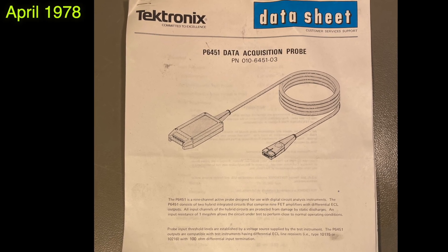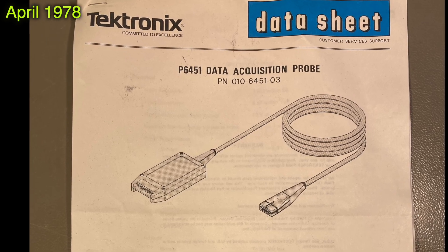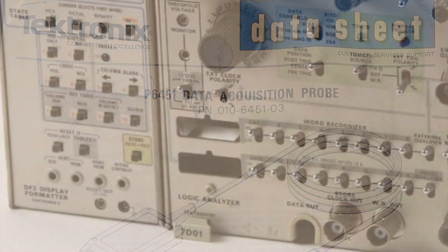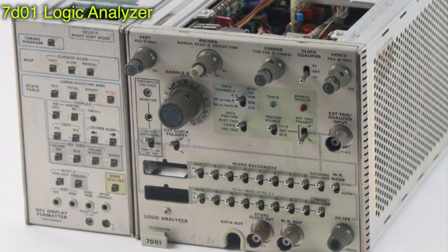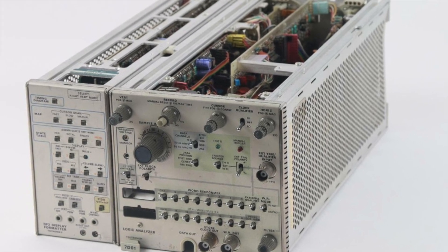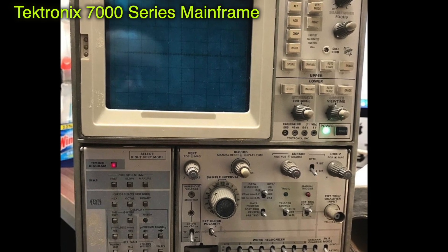Hi there. I discovered a nice looking chip here in this P6451 data acquisition probe from Tektronix. That probe goes to the 7D01 logic analyzer, which is a module that fits into the 7000 series mainframes.